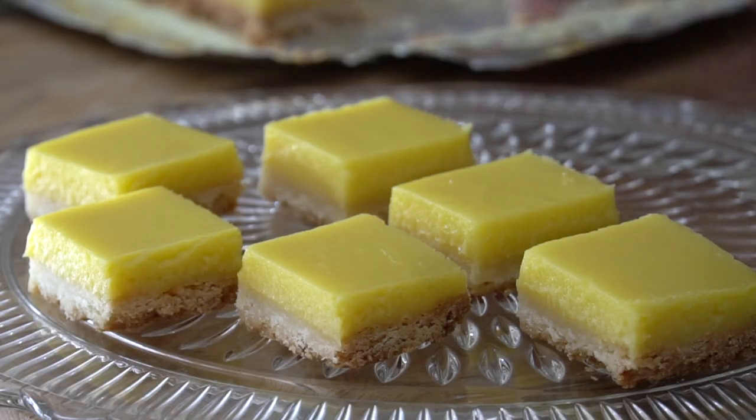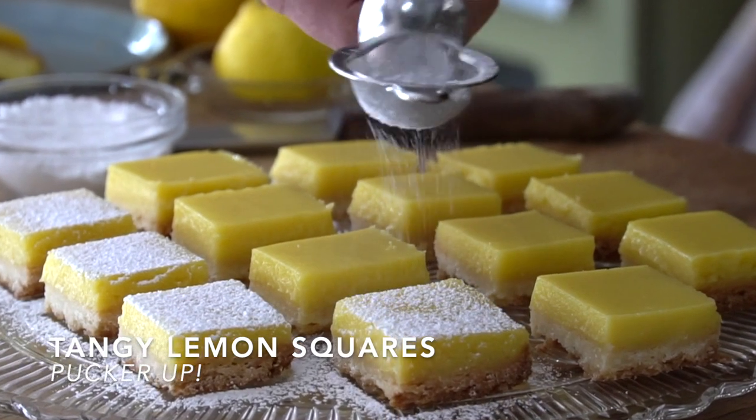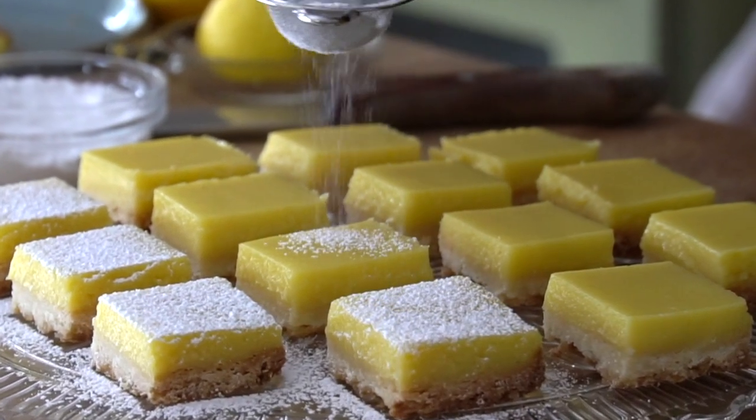Pucker up, buttercup! I'm going to show you how to make our extra tangy lemon squares. Even though the flavor profile on these delectable squares is pretty tangy, the process of making them is super sweet. Let me show you how to make them.